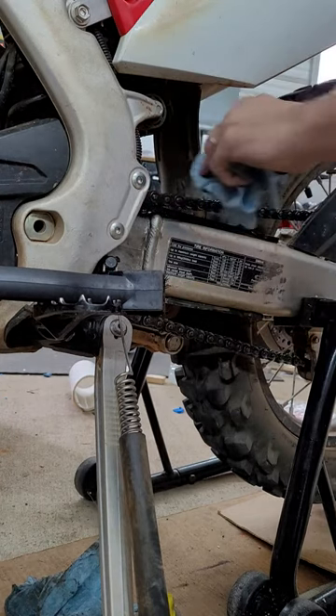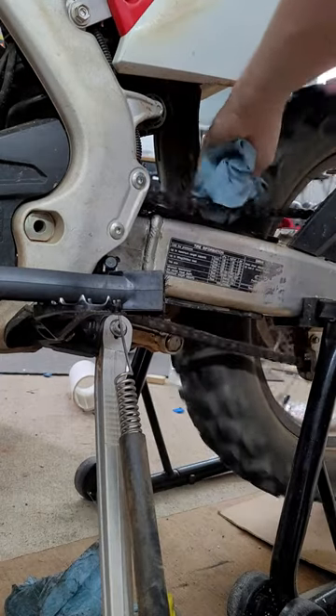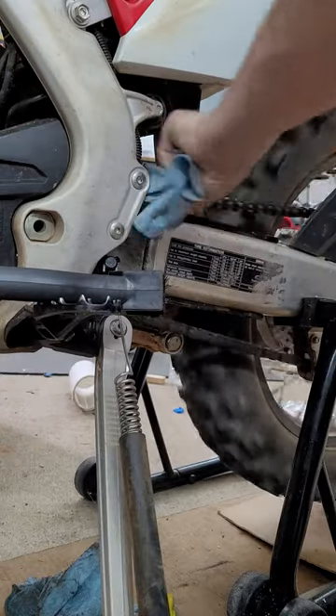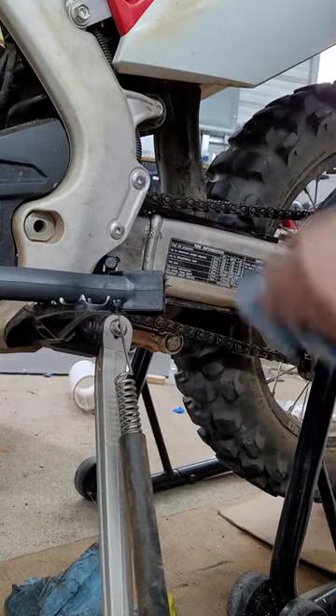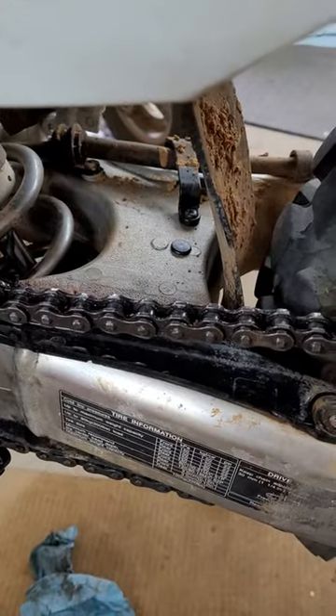Wipe it down, give it a light wipe. Cut the oil off. That's it — just let that dry on there. A lube chain with cooking spray works good.